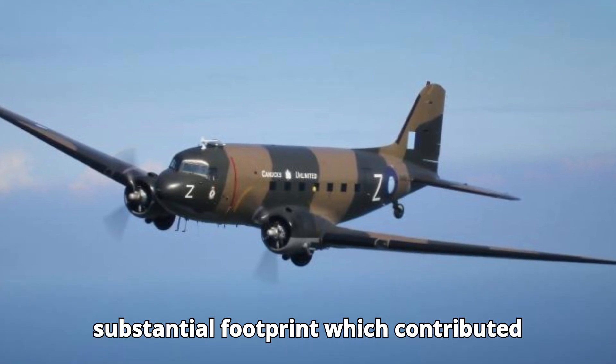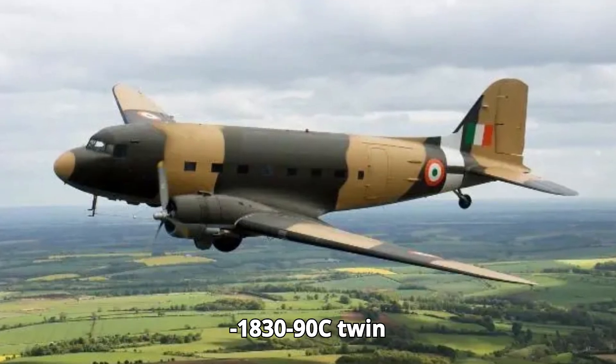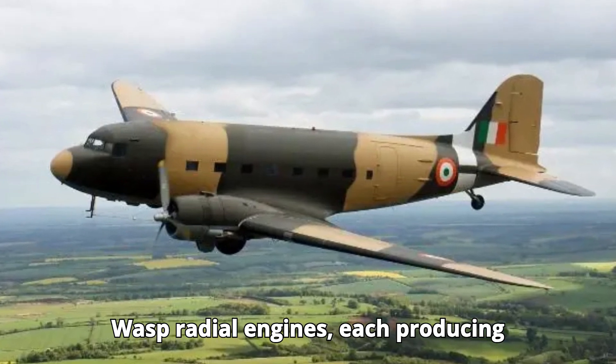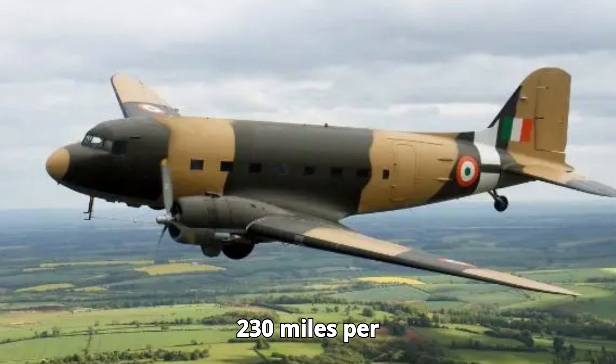...C-47 had a substantial footprint, which contributed to its stability in flight. Powered by two Pratt & Whitney R-1830-90C Twin Wasp radial engines, each producing 1,200 horsepower, the C-47 had a top speed of around 230 miles per hour...